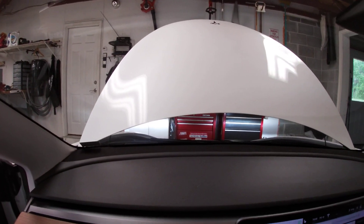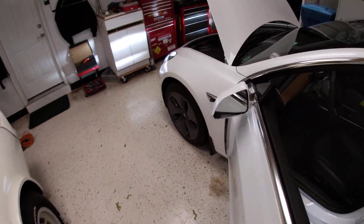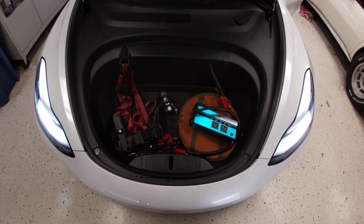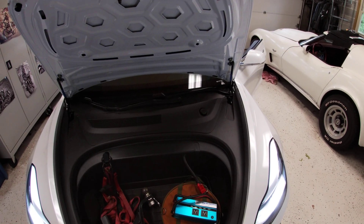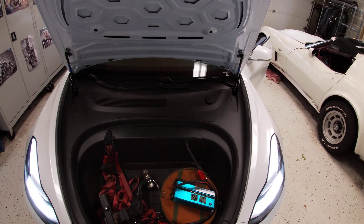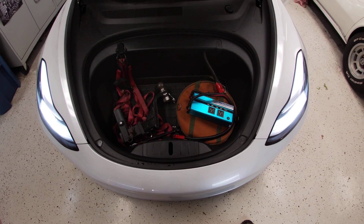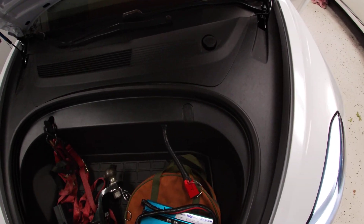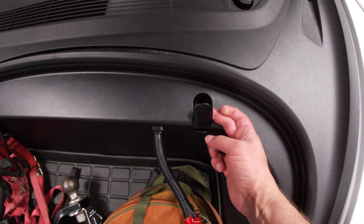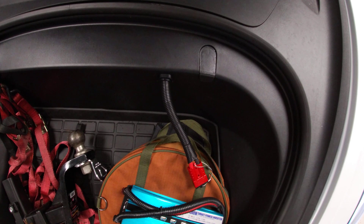I put auto-open struts in both my frunk and my trunk. The trunk one works pretty well. The frunk works in warmer weather, but in cold weather it either doesn't open or takes a really long time — if you trigger it far enough ahead, by the time you walk up it might open, otherwise give it a little tap and it'll pop up. This is a 2020 Model 3. I also put in these little flip-up hooks from Etsy for about three to five dollars.